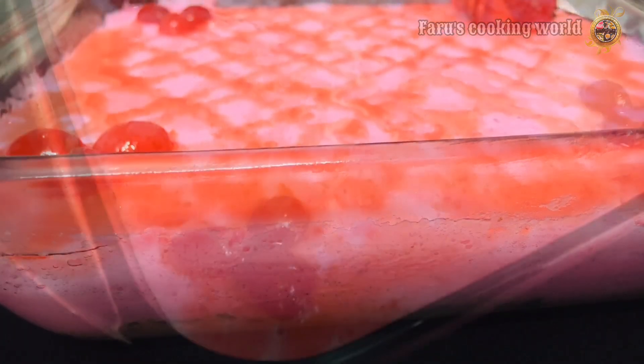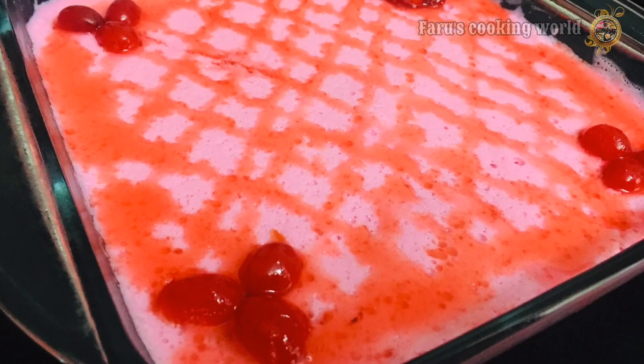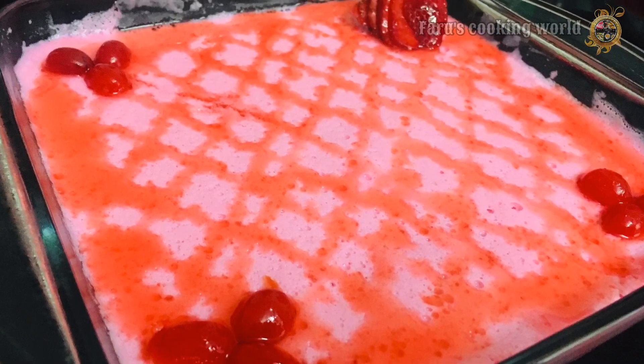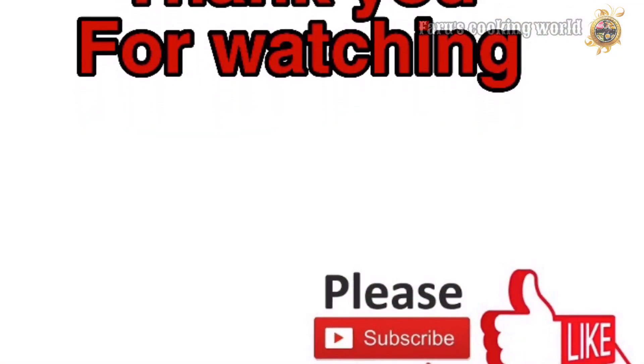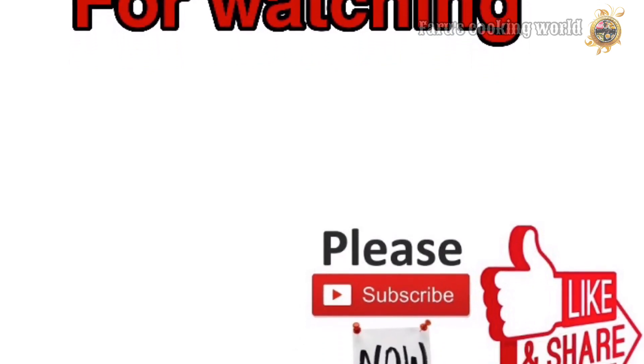If you want to give feedback, leave it in the comments. If you like this channel, subscribe. I'll see you in another video, thank you.